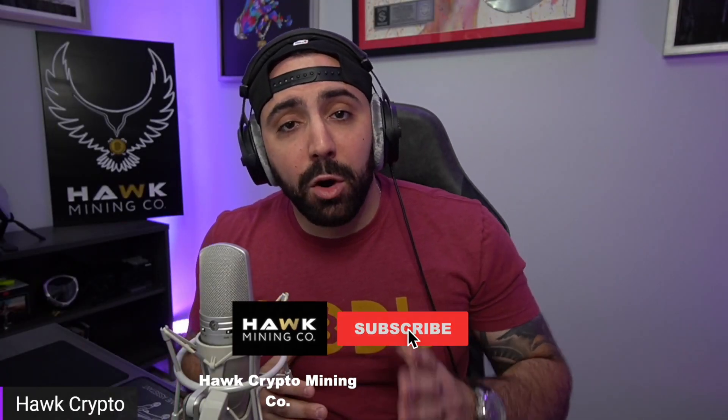What's up everybody, it's your boy Mike Hulk, Crypto Mining, and today we're going to be reviewing a brand new product from tempcube.io. Without further ado guys, let's roll the intro, let's roll the ad, let's get to it.